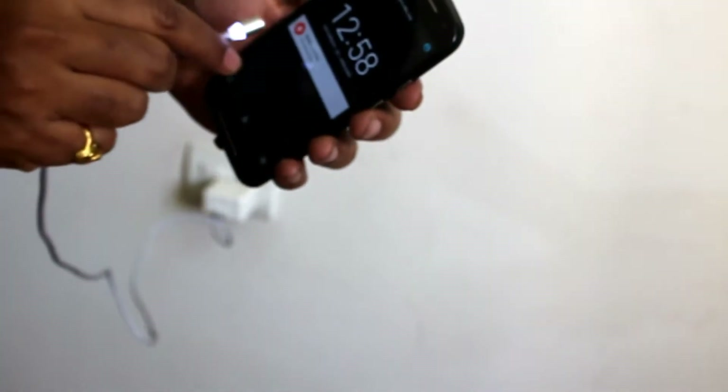Now I have my Moto G phone. I am going to fix the Android pin and the iPad pin, and fix the charging cable to demonstrate charging.